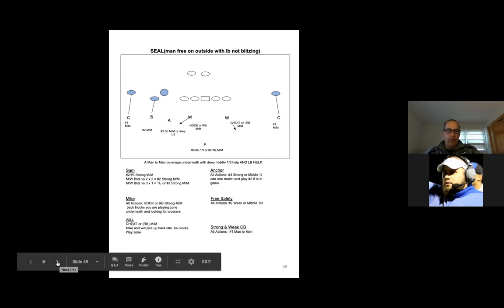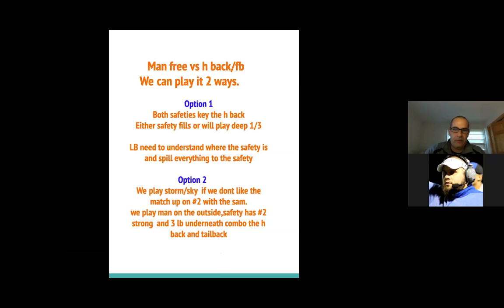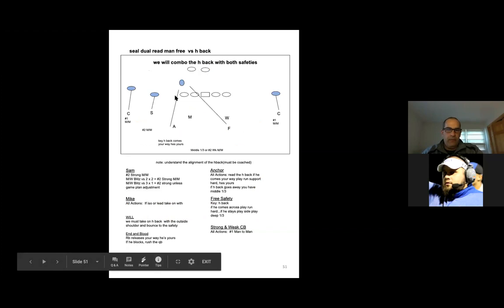Now what we do sometimes — because you see a lot of H-back now, everyone seems to be going 11 personnel — I'm going to show you our two options. One was with SEAL that we talked about. The other thing we can do is when we do SEAL with the H-back, we try to read the H-back with both safeties keying to the H-back. So either safety will fill or we'll play a deep third. The linebacker needs to understand where the safety is and spill everything to the safety.